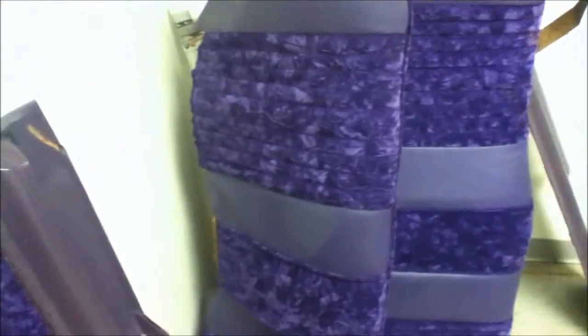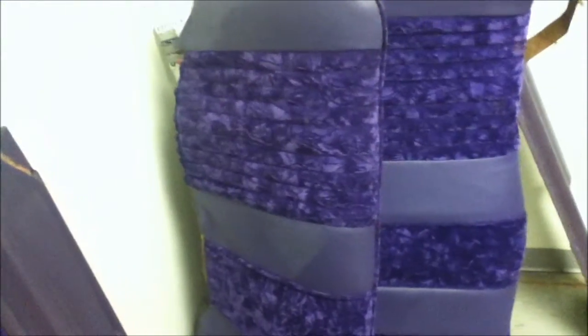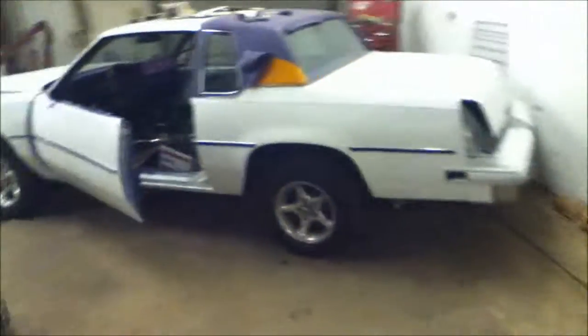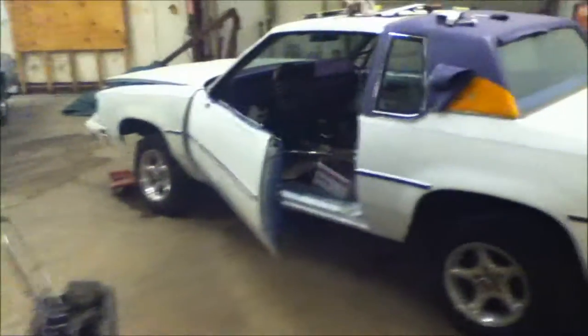And that's it, so this is part one on the Cutlass. We'll be back with part two when it's almost ready for paint. Stay tuned, subscribe, and see what we do next.